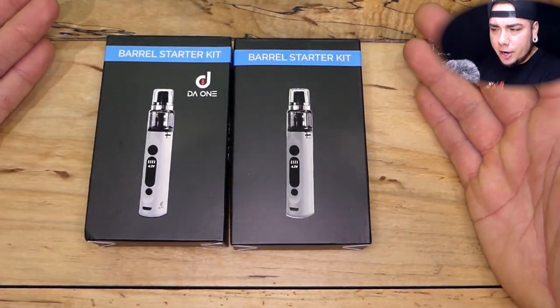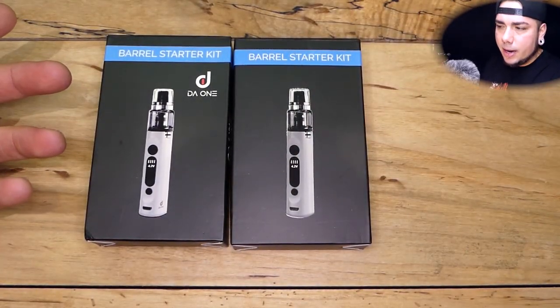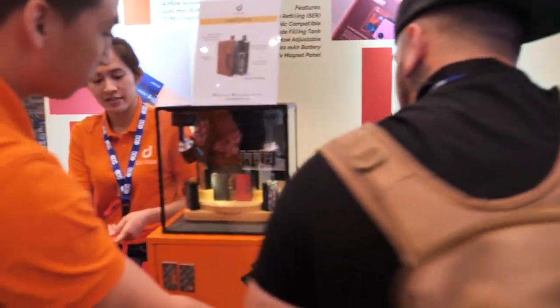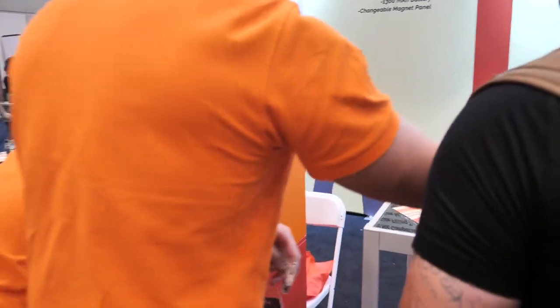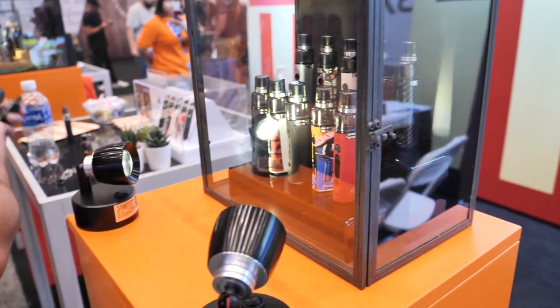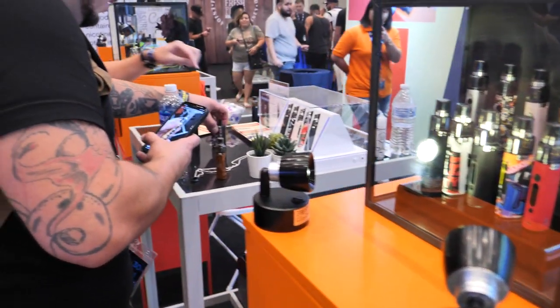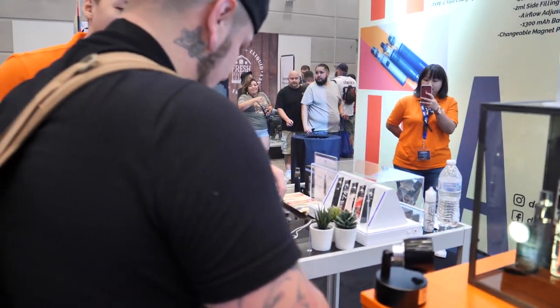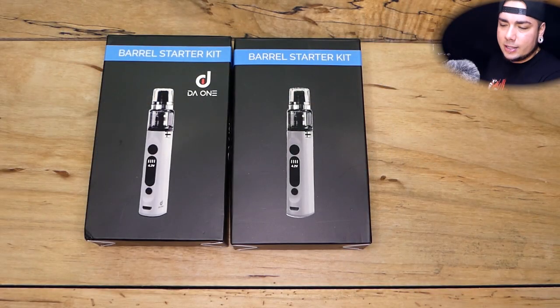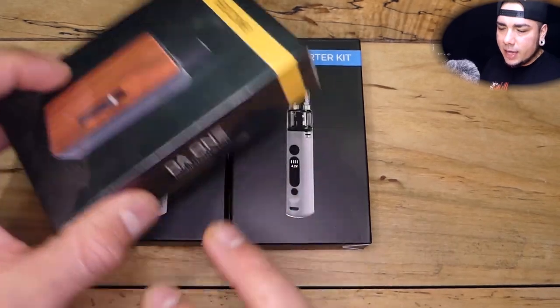DadWanTech is semi-new to me. I saw them last back in August 2019 at ECC. I checked them out and saw their Hexomes in particular and fell in love with them.